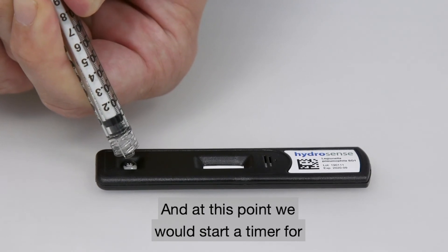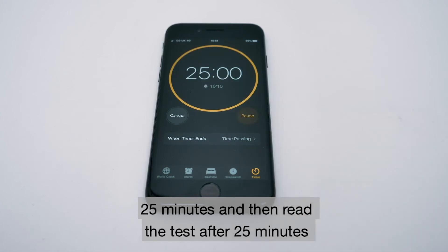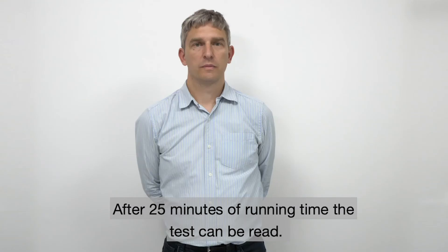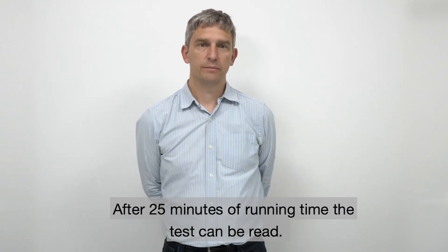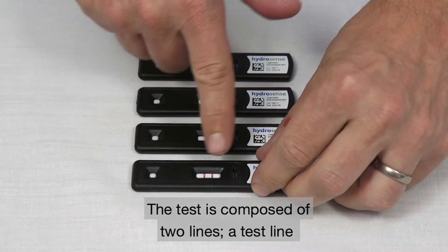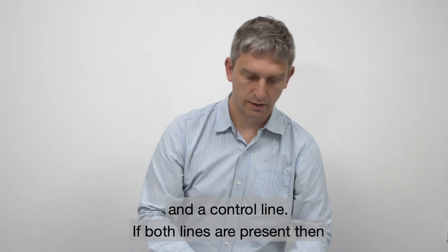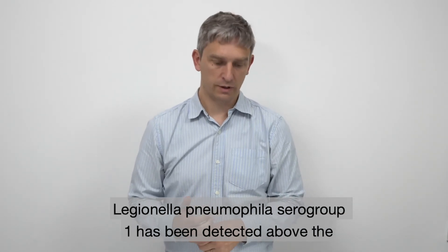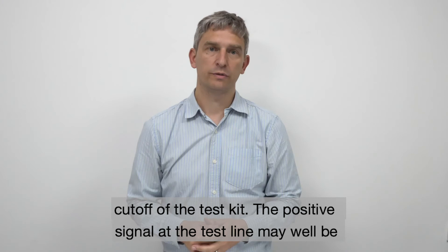At this point we would start a timer for 25 minutes and then read the test after 25 minutes and no longer than 30 minutes. After 25 minutes of running time the test can be read. The test is composed of two lines — a test line and a control line. If both lines are present, then Legionella pneumophila serogroup 1 has been detected above the cutoff of the test kit.